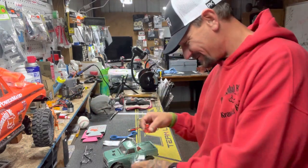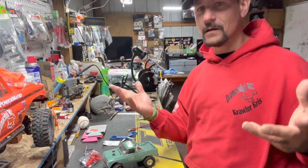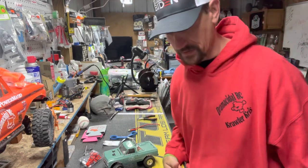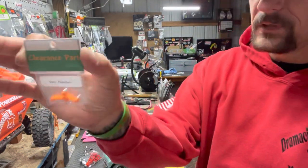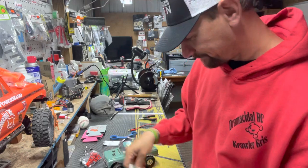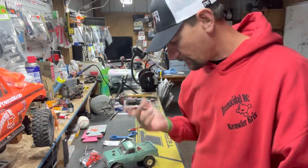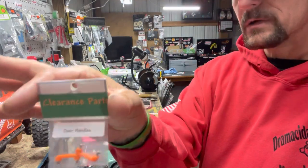Love this hobby man — thumbs up right now if you love this hobby. Door handles — he's even got door handles. I got some of these to put on mine but then I looked and he's already got door handles that are kind of built in. But if you're going for the scale look, there you go.